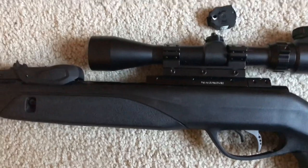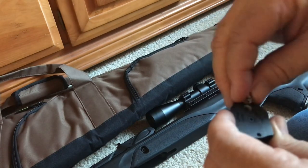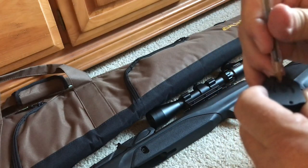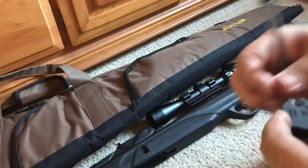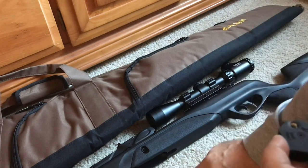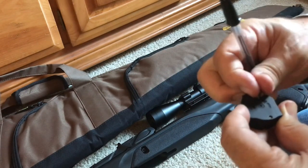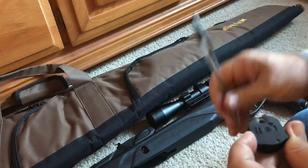As far as loading the magazines — the best way I've found is to put the pellet head-first, skirt up, and I use a small pen to press it in. I find them a little too difficult to load with your fingers, and sometimes when you load with your fingers you can't get them all the way pressed in.